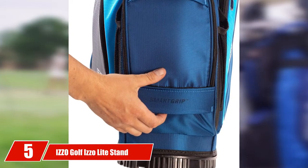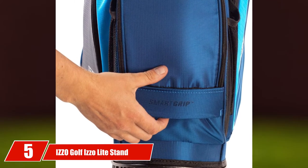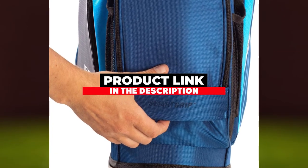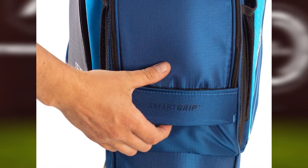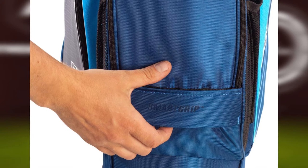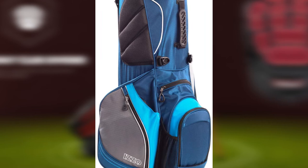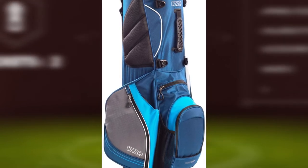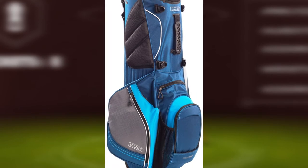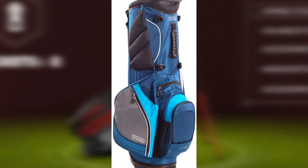At the number 5 position of our list, we have the IZZO Golf IZO Light Stand. It comes with a light stand and has an impeccable tendency to stand on its own. You can put it on the ground or the pushcart and it will maintain its balance perfectly. One of the best things about this model is the lightweight — it nearly weighs 4.5 pounds, making it the most lightweight product on the list.